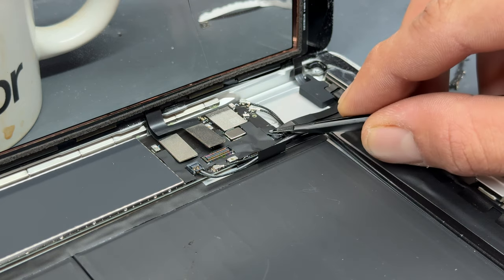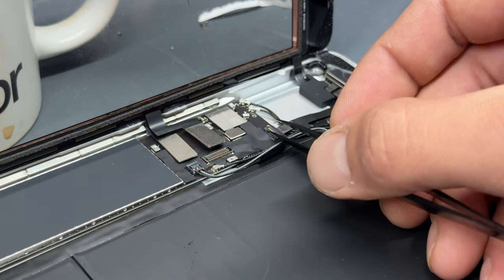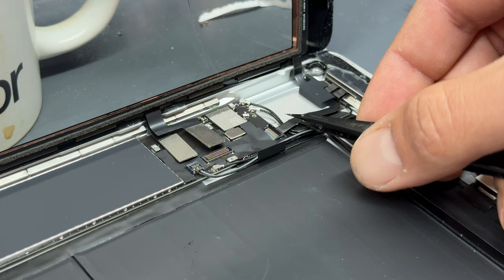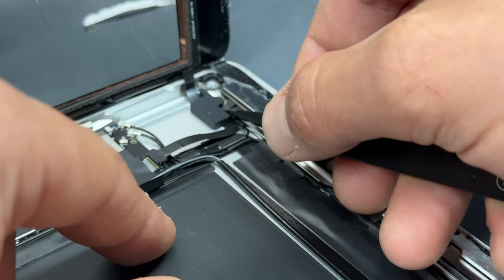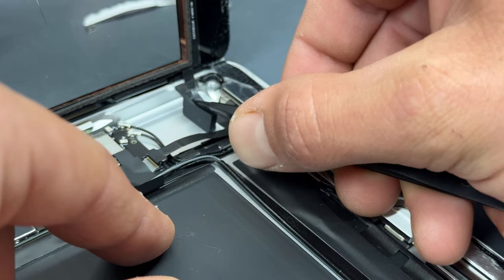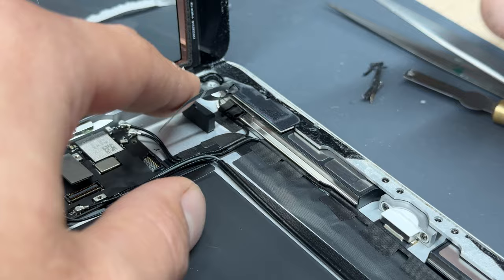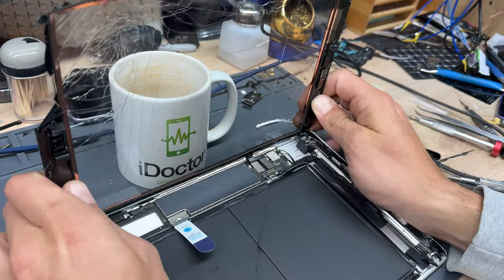Because the home button is still attached to the screen, we need to release that first — make sure you don't forget this step. Lift up the black tape, lift up the ZIF connector, and then get your tweezers underneath to pull it out. It's stuck to the bottom of the chassis, so lift up the little rubber piece and then peel back the flex cable for the home button. That's released it, which means we can now lift up and release our broken screen.